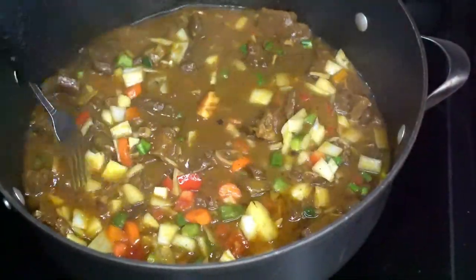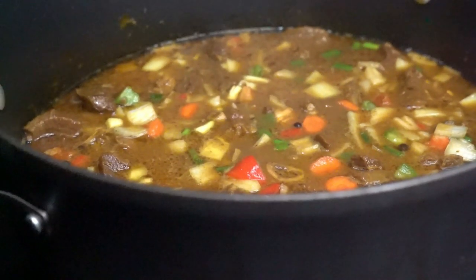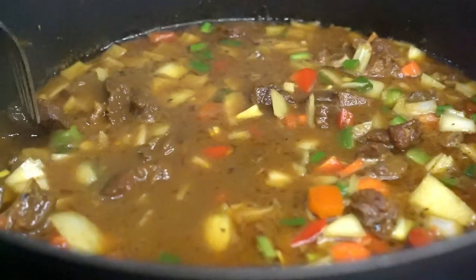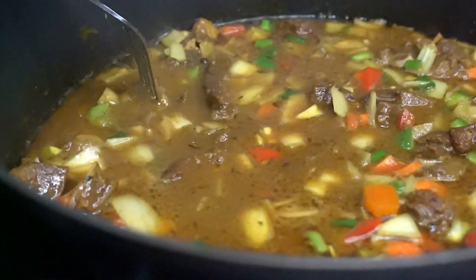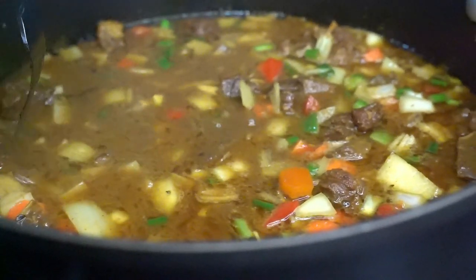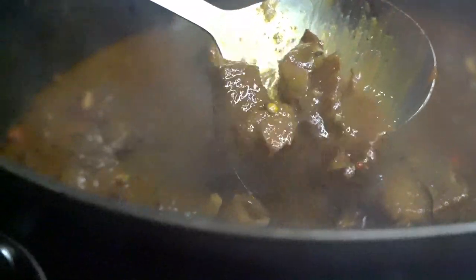Jamaican curry goat — the only vibe, my vibe, the crazy chef vibe! If it's your first time here, you know the deal: hit that like button, look at that curry, hit that subscribe button, blow it up! Crazy chef, big vibe!